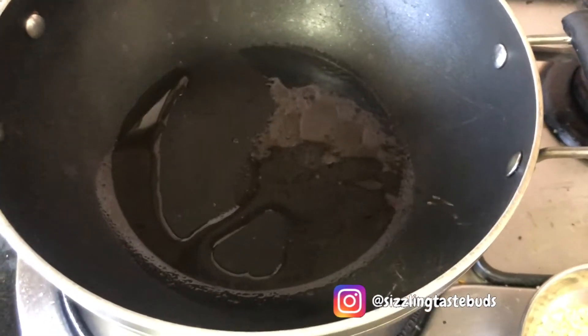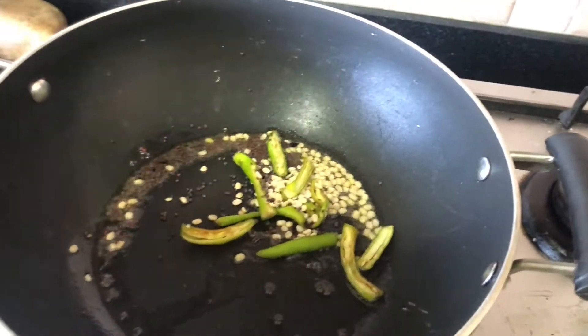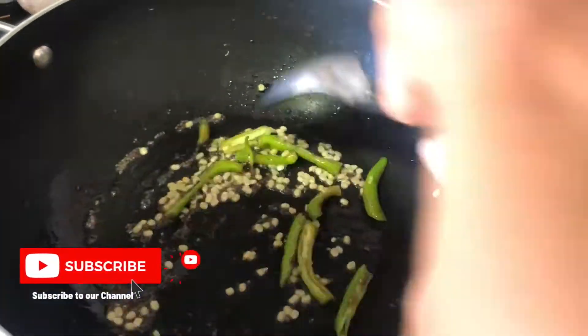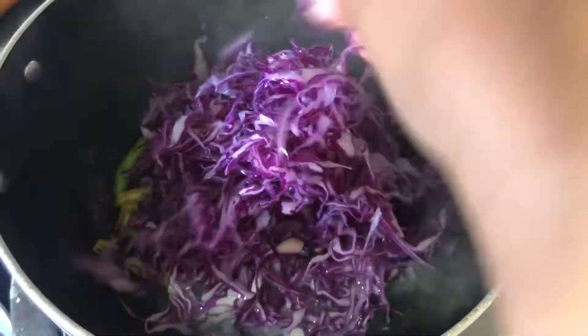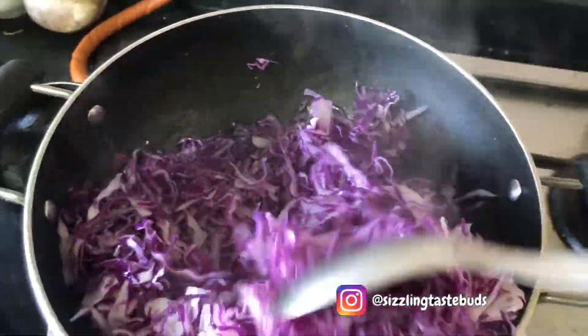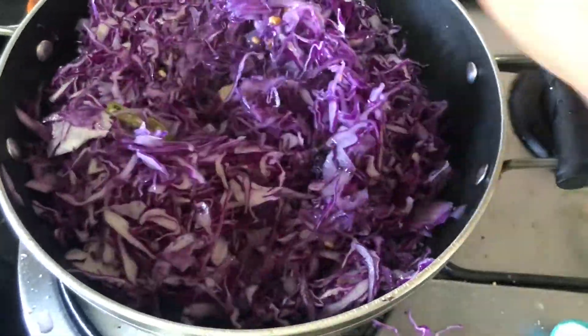but please feel free to use them if you want. In a small pan, add very little oil — one teaspoon of oil — and splutter the ingredients. All the ingredients are given in the description box below. Once the mustard pops and the urad dal becomes slightly golden, add the washed and drained shredded cabbage.